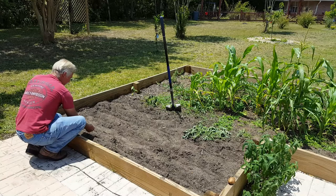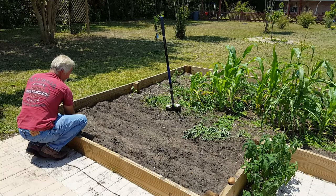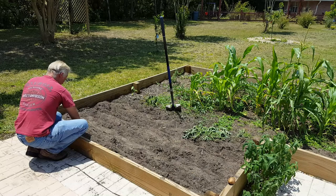That would be a funny video if I face-planted in the dirt, wouldn't it, Brie? As usual, my daughter Brianna is my cameraman — or camerawoman, as the case may be.